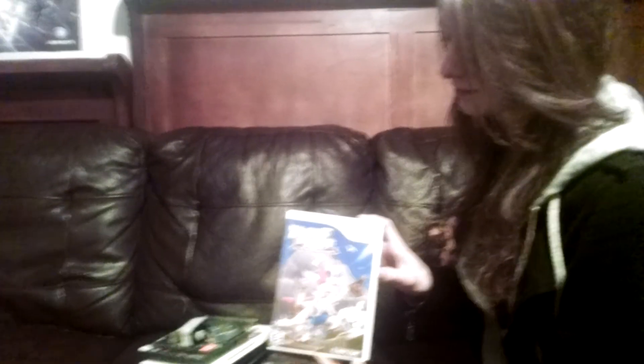Hey YouTube, this is Brandon here and this is my girlfriend Amy. She's showing the games for you guys. Her first pickup today was Zack and Wiki for the Wii — she paid a total of three dollars for that game.